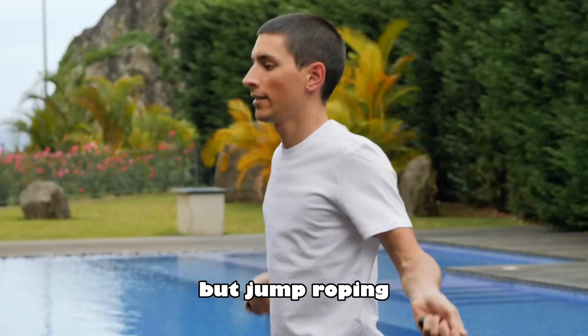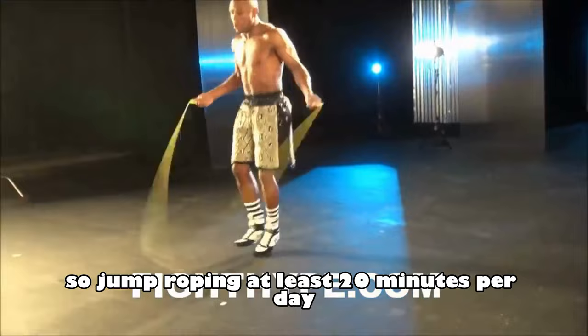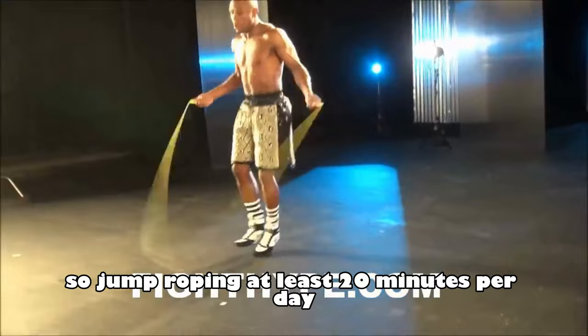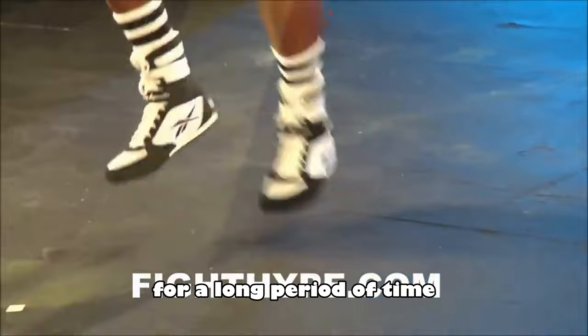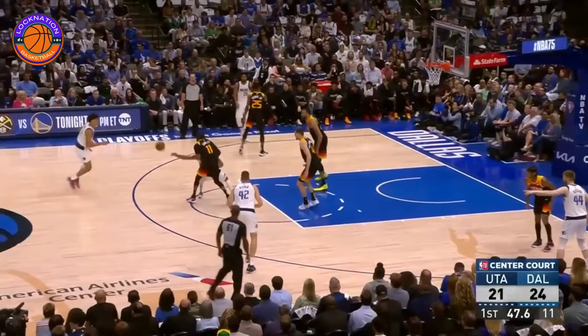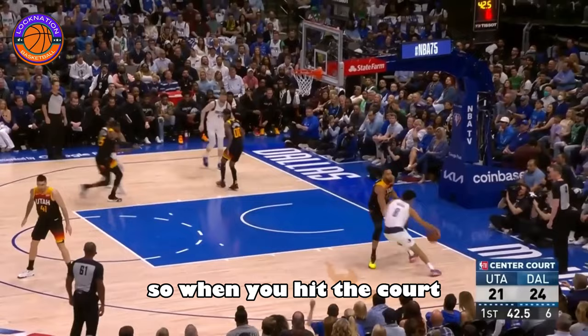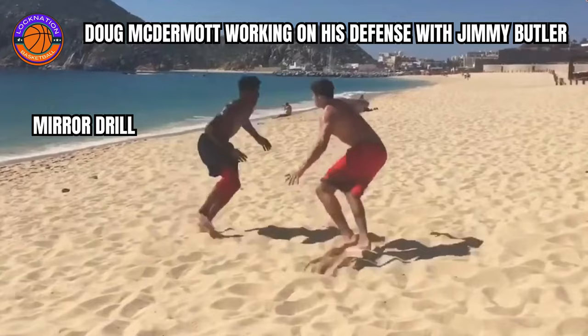This next tip may surprise some of you, and I've never really heard anyone talk about it. Jump rope with your hands down is one of the best ways to increase foot speed. A few years ago, I was an amateur boxer, so jump rope for at least 20 minutes per day was a normal part of my routine. After doing this every day for a long period of time, I noticed that it immediately translated over to the basketball court, especially on defense. After doing some research, I found out why. Jump roping strengthens the muscles around your ankle joints, making your ankles and feet stronger and more durable. It also teaches you to stay on the balls of your feet and avoid being flat-footed. So when you hit the court, staying on your toes will become second nature. Another reason it's so effective is that it drastically improves your coordination, which allows you to be incredibly light on your feet.